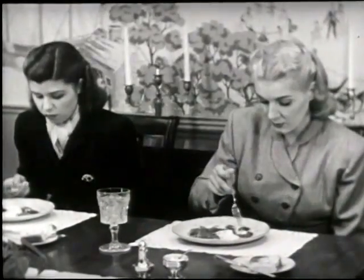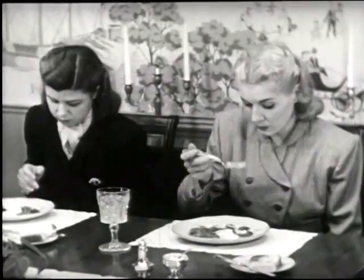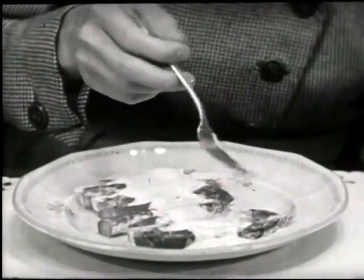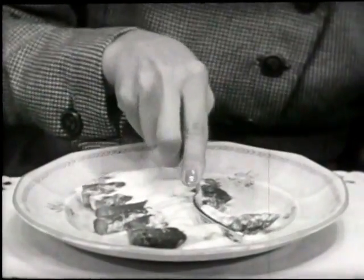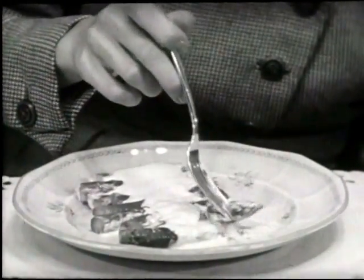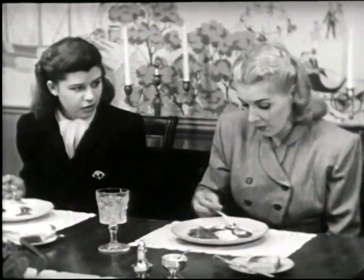It is true that asparagus is classified as a finger food, but it is much better table manners to cut the tips and the stalks as far as edible with your fork. It is always better not to risk eating asparagus with your fingers. By using your fork in this manner, you can be sure that at no time will you appear ungraceful.